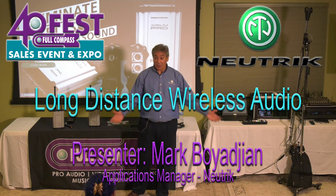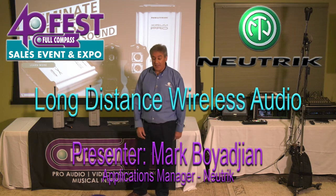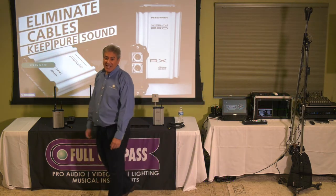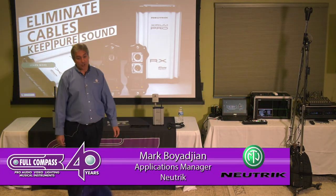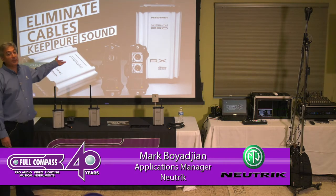Good afternoon, everyone. Thank you all for coming to this presentation. I'm glad that we had enough room for everyone. My name is Mark Boyajan, and I work for Neutrik. I'm based out of Charlotte. I am the Applications Manager for Zerium Pro.